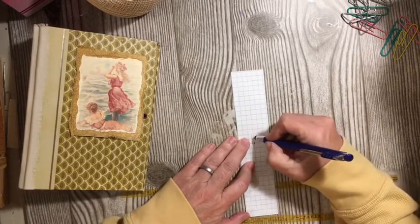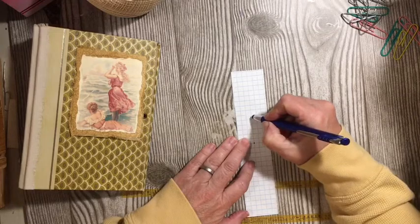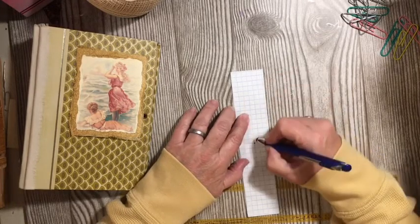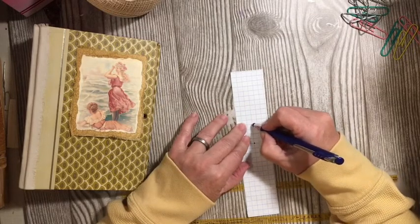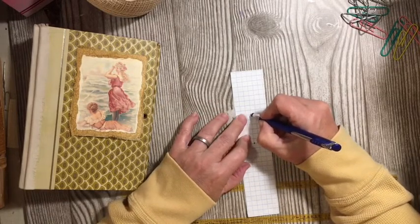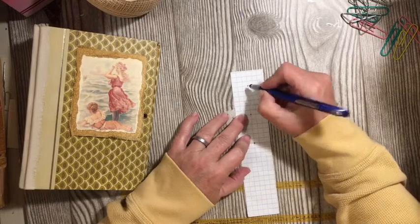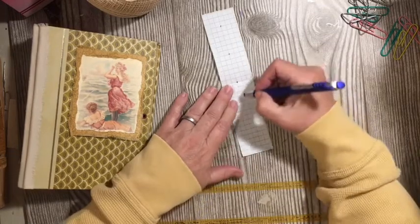I'm going to count up from the middle — one, two, three, four, five, six — and check it: one, two, three, four, five, six. Like it. So one, two, three, four, five, six each direction. I'm going to do a five-hole pamphlet stitch.